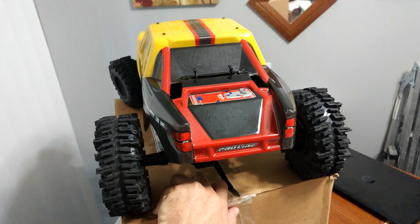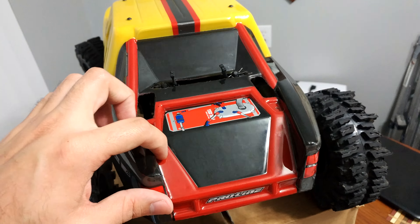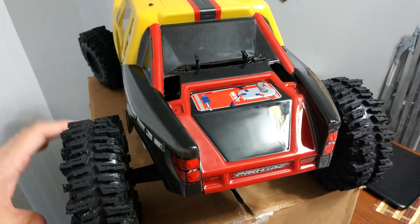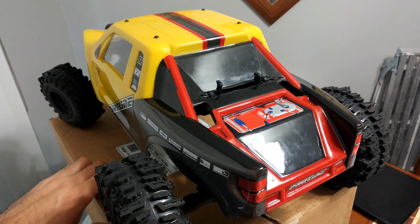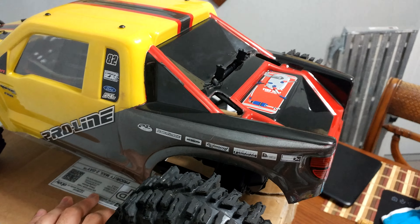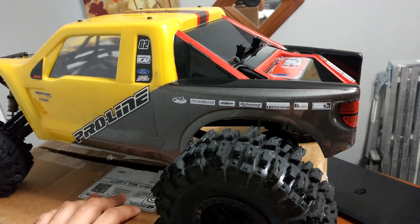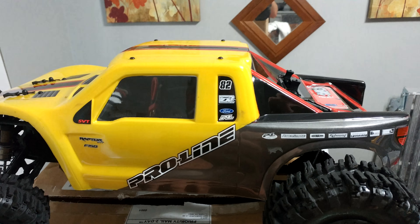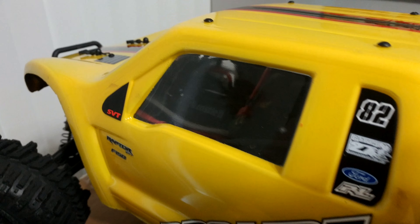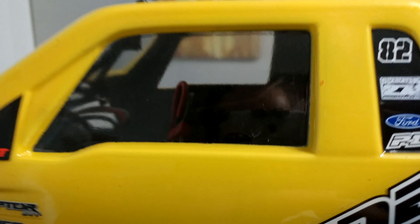This was actually very hard to do — taping off all of this so I could get the red with the black, but some time and patience got it done. We got black, red, some gray on the side here, nice little Proline decals, and then some yellow. Left the windows clear so you can still see into it if needed.